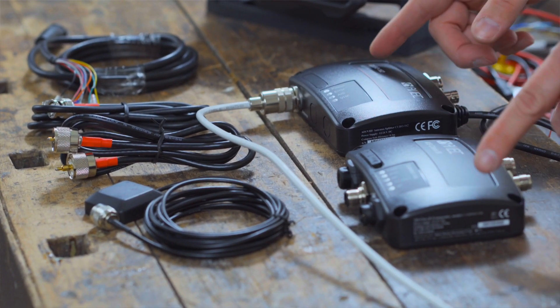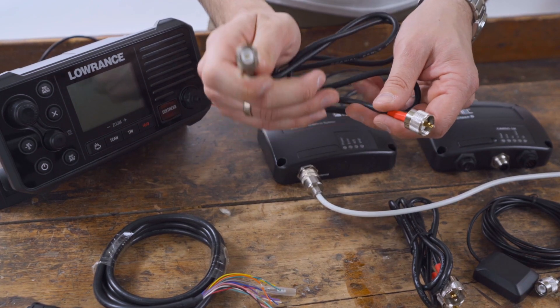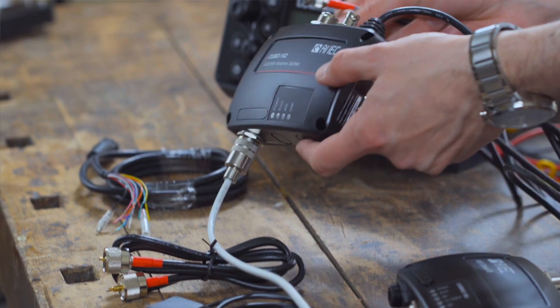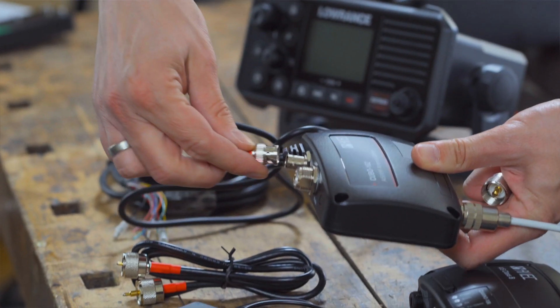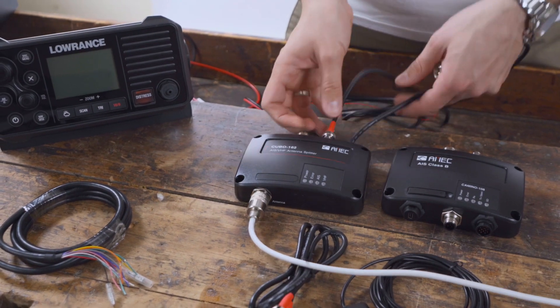Next, connect the AMEC Cubo 162 with the Camino 108 AIS transponder. Use the included BNC-PL cable and connect the BNC connector to the BNC socket marked AIS on the splitter. Connect the PL connector side of the cable to the SO239 socket of the AIS transponder.